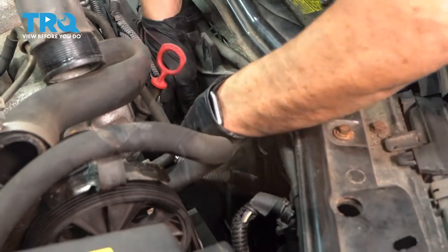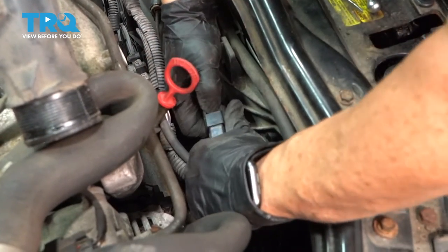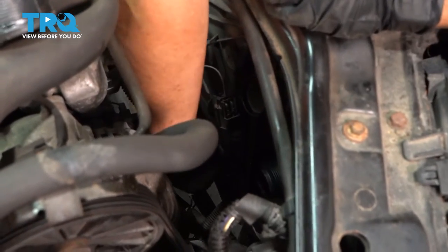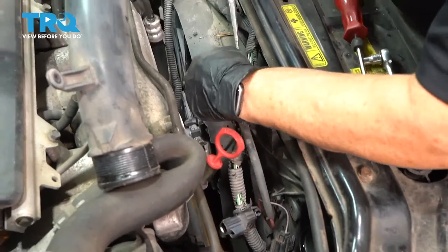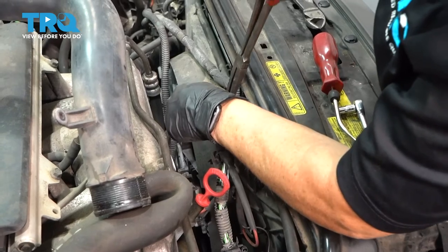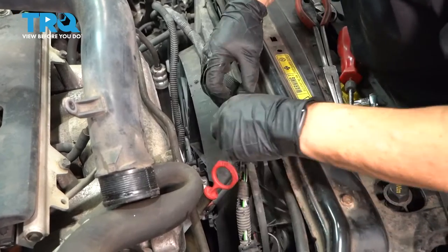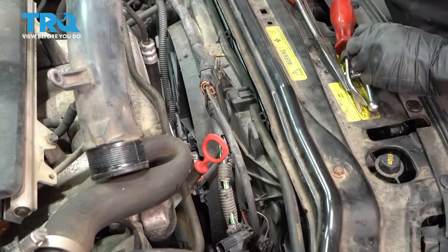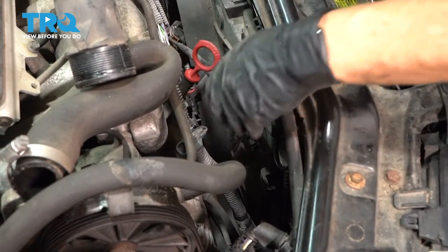Got another connector right here — push down on this tab and pull. The harness runs right down the plastic shroud; they have these little ears set aside for it. I'm going to take this connector off because the harness that's in the way runs around it, and this is going to go with the actual shroud. Let's get the harness up and out of the way.